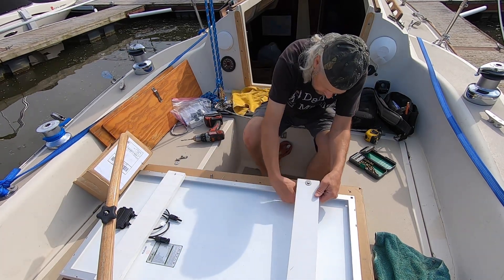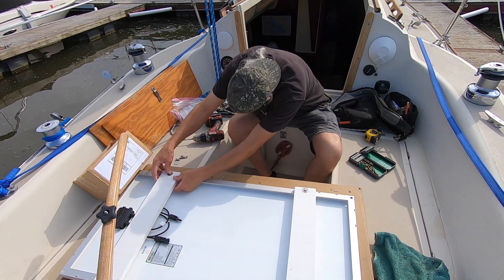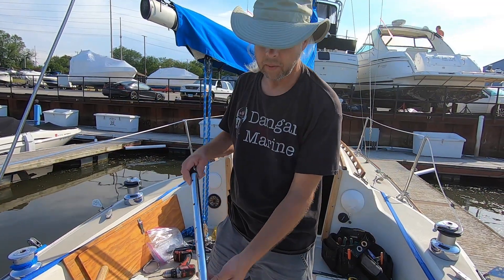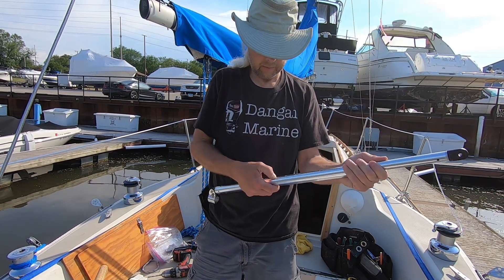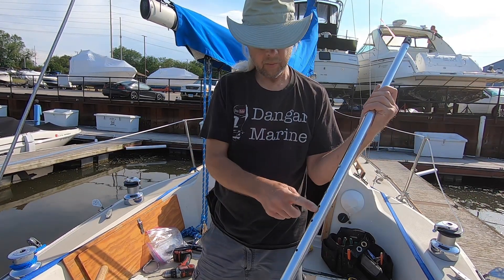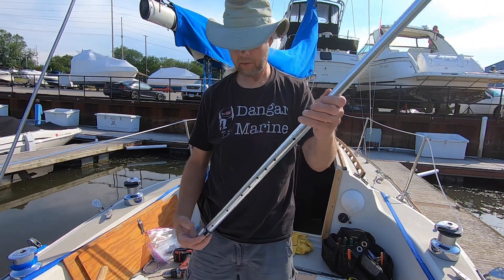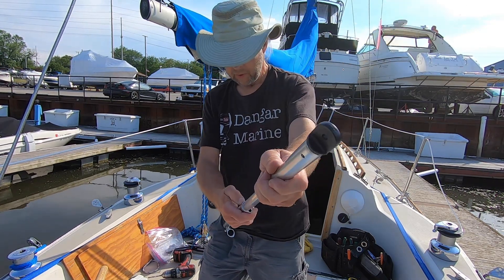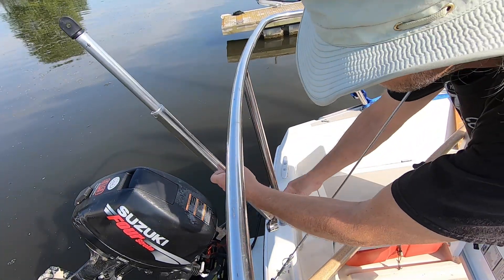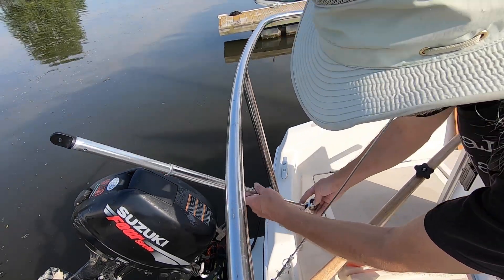The fun part is going to be getting the nut in the side underneath. Here's the support rod I made when I bought it. I drilled a bunch of extra holes in here so it can be adjusted — it only had three holes. So now you can adjust it taller and much shorter than it could go before. It's supposed to support the back of the solar panel right here.